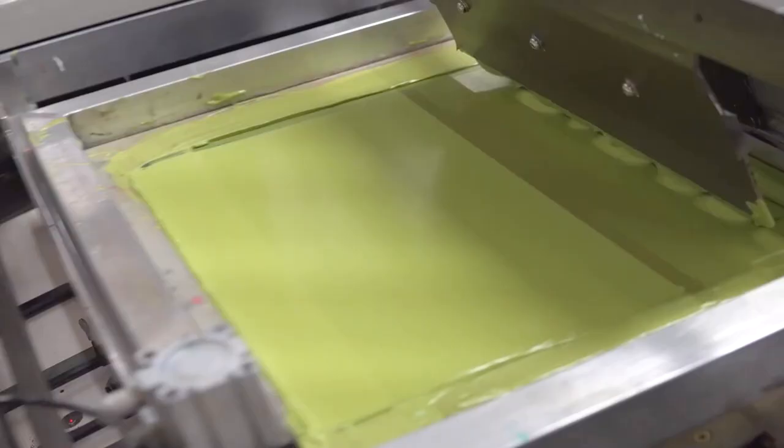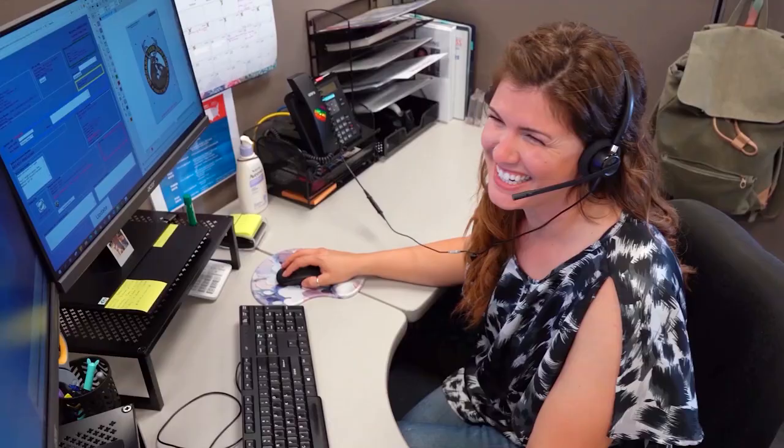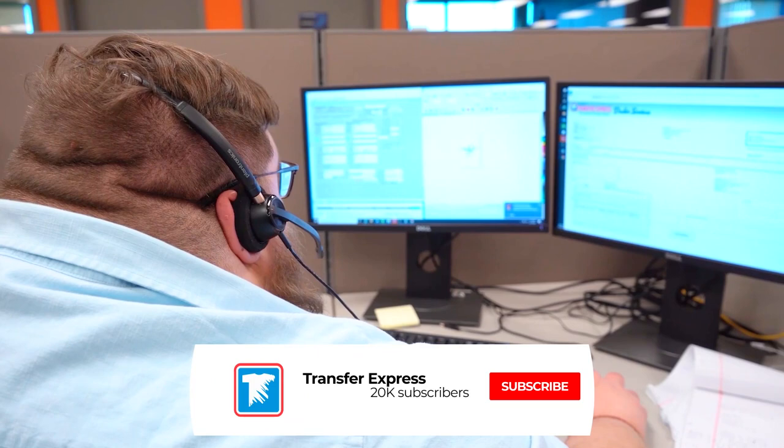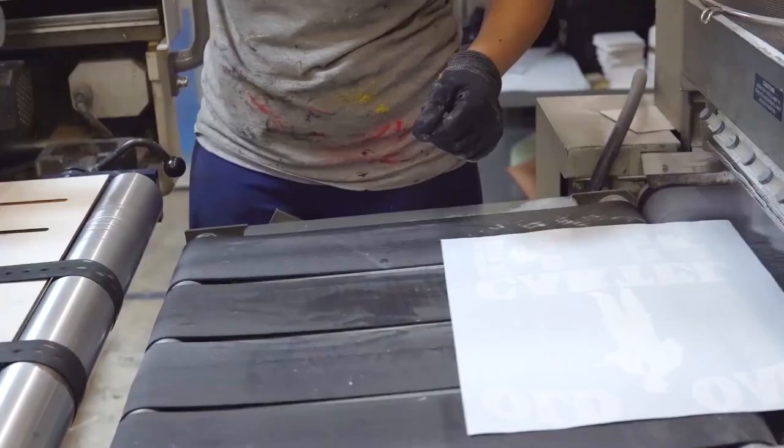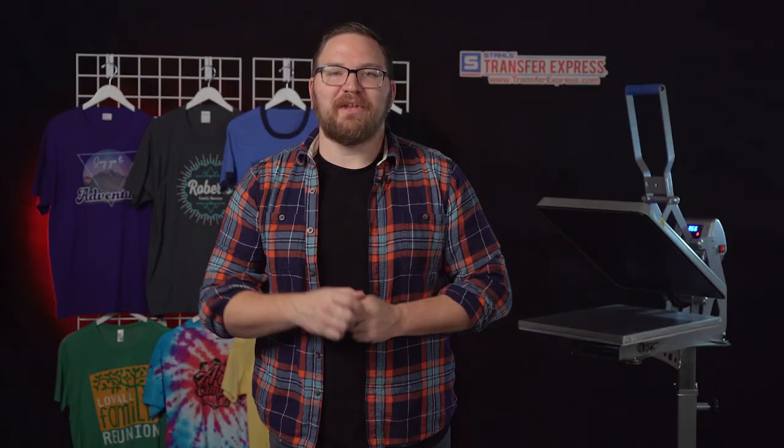If you are new to Transfer Express, we do custom screen printed and digital heat transfers, heat press designs, apparel, and advice to help you grow your t-shirt business. If you haven't already, make sure you subscribe — we are putting out new helpful videos just like this one every single week. Let's get started making some screen print confetti.